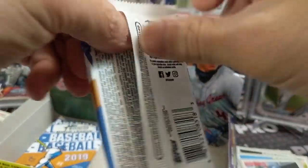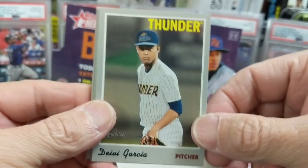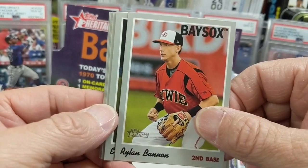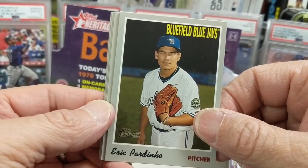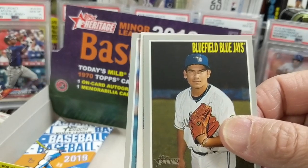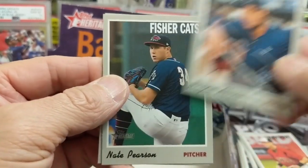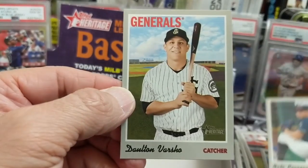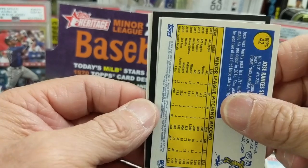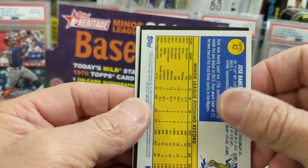They're supposedly making Stadium Club Chrome this year, and they're also going to make a Black Chrome — I just saw that — and that's supposed to come out in November. It's probably something like a Sapphire set except black. There's our autograph. It's black — that's cool. Let's see what the odds are on blacks, because they're pretty difficult to pull. It's a Hammerheads — just a black parallel. Could be not an autograph — yeah, it could be not an autograph.